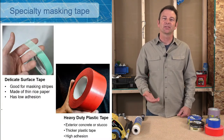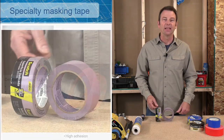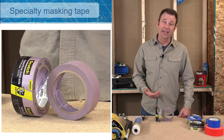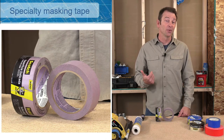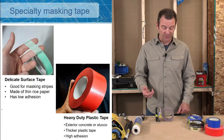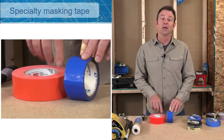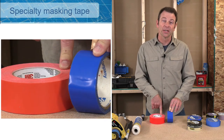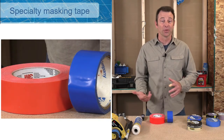You might see a specialty painter's tape — this one has a very light adhesive for very fragile surfaces. This tape gets very thin and can be used in places where other tapes can't. The problem with tapes is that if you put too strong an adhesive on a surface it could damage that surface. Last, there's a heavy duty plastic tape, which can be used for floor protection and adhering to difficult surfaces like concrete and masonry — places that might never receive any paint.